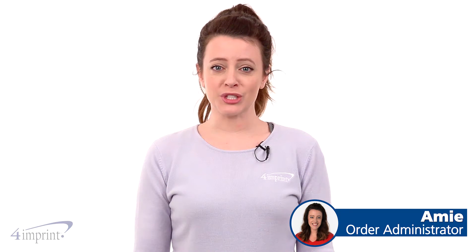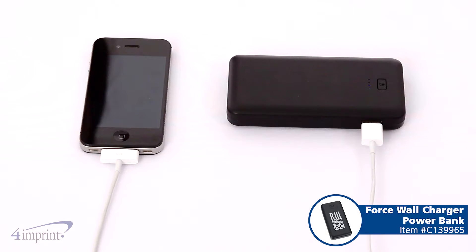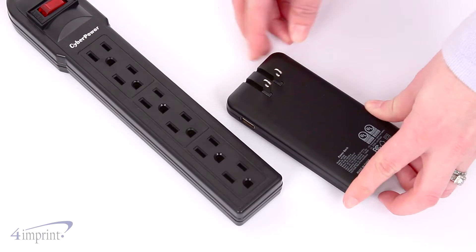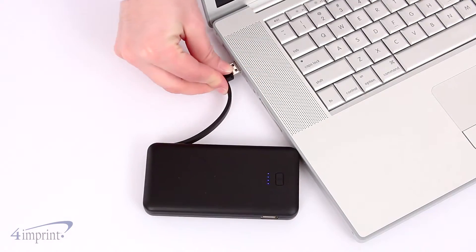Hi, my name is Amy, and today we're charging our mobile device with the Wall Charger Power Bank. This power bank features a built-in 3000 mAh battery that can be charged in one of two ways: either plug it into a wall outlet with the fold-out metal prongs, or plug the integrated USB cable into your computer.